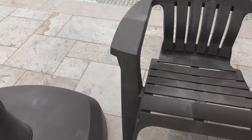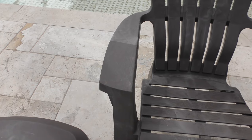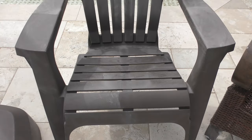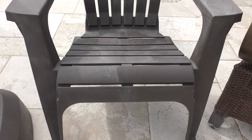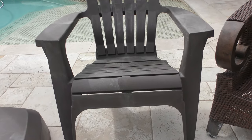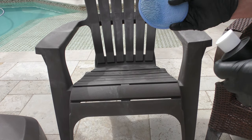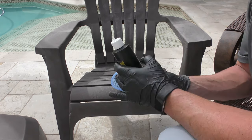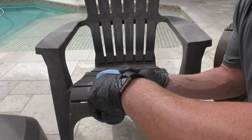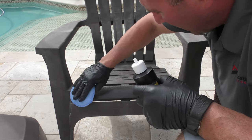I've done a little section up here on the armrest — you can see the difference. I did half of this lower section just to give you guys an idea of how it works. So I'm going to go ahead and do the other side for you. It's really easy to use. You just take a microfiber pad, take the Dura-Coat X, put a little bit on there — a little bit goes a long way — and just go ahead and apply it and wipe it on.